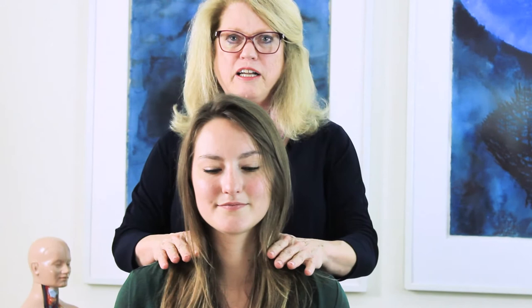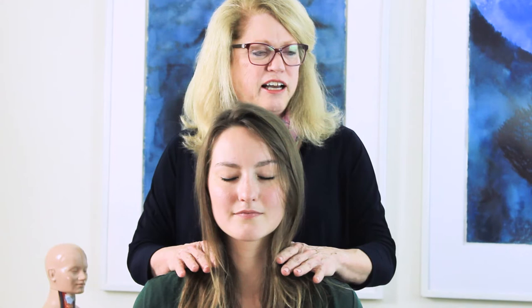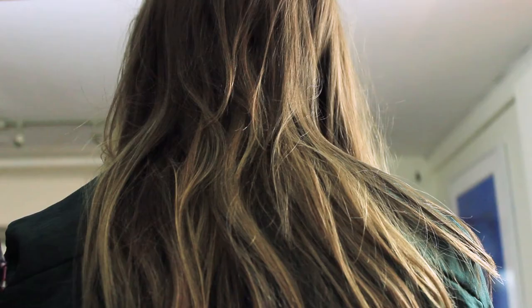Starting off with my hands on the shoulders — my hands are closer to the neck than the outsides of the shoulders — and I'm just compressing down until I just feel things start to soften and relax, and as though I can feel the stool that she's sitting on.